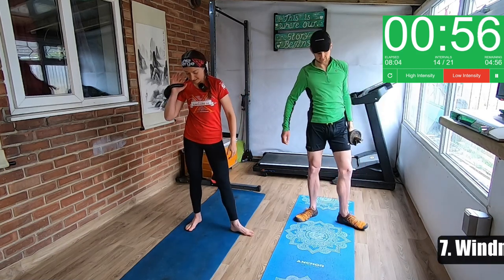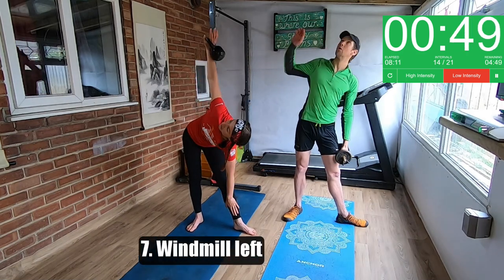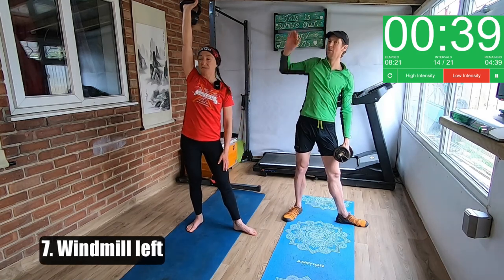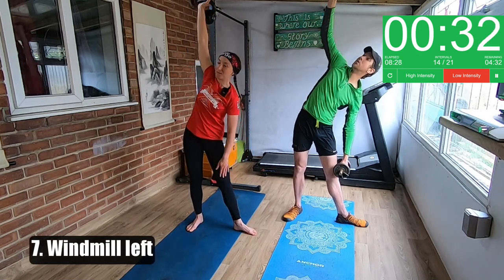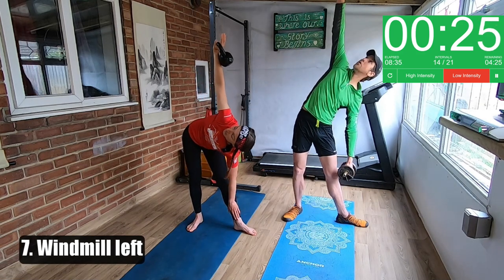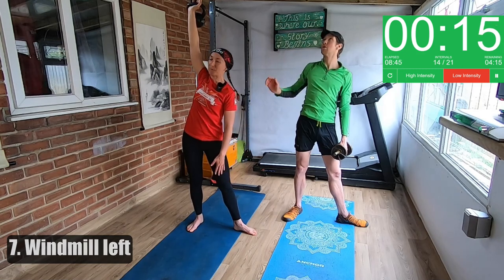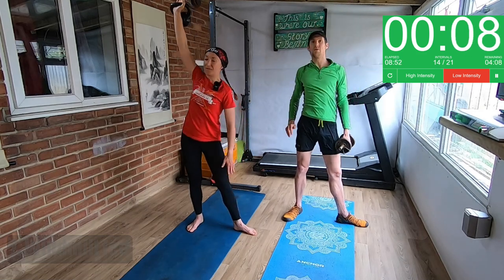Other side now — swap sides. So left foot pointing out, right foot pointing forwards, a bit of a V shape with your legs, and then just press up. If you want to make it even harder, you can keep the weight up high and not bring it in on the way back down, which just challenges your balance again — it's knocking you off balance all the time and working your side a little bit more. So it's working your side body and your balance. That's the nice thing about kettlebells — because they're heavy at the bottom, your centre is always being challenged.